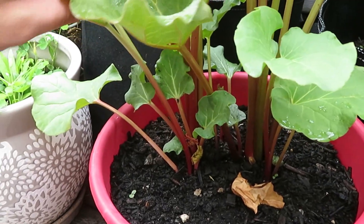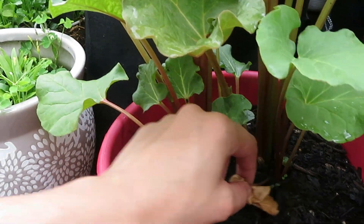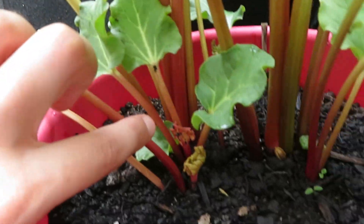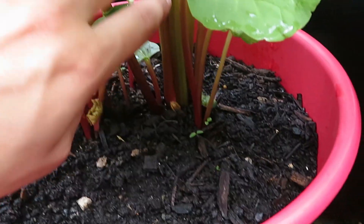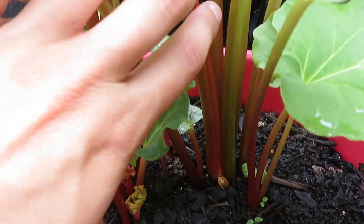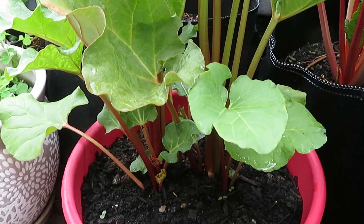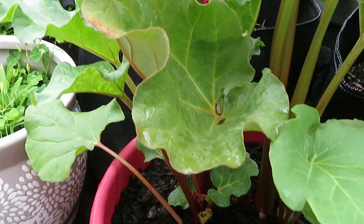Right here is the rhubarb — it's actually starting to take off. Before, they were just staying like this thin and not getting any thicker, but now you can see some of these guys back here are getting thick and tall, which is great. That's something I'll probably be harvesting near the end of fall.